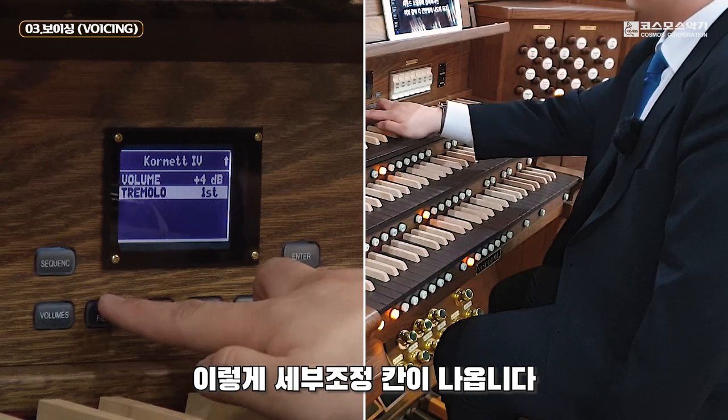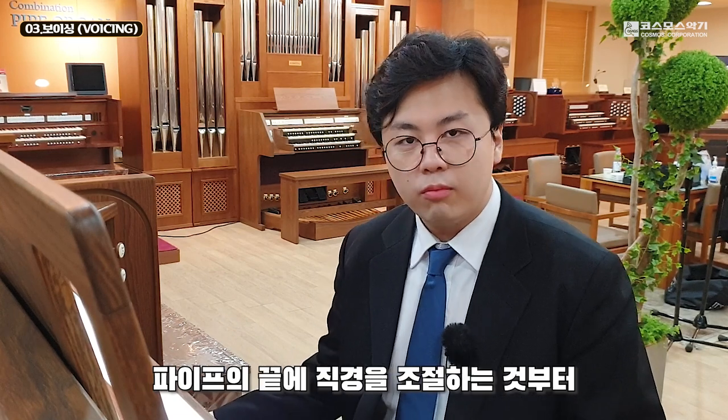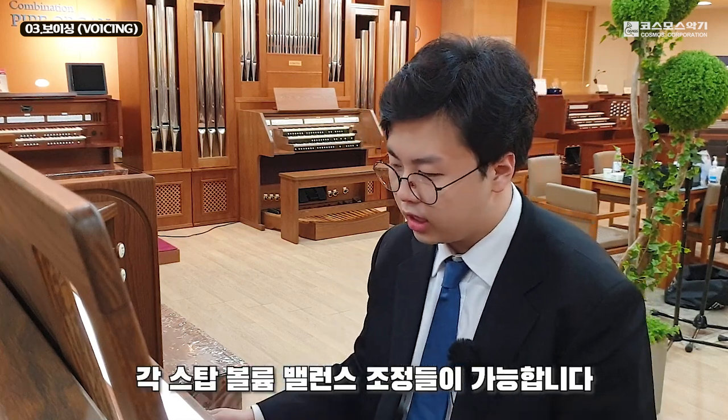이렇게 세부 조정 칸이 나옵니다. 실제 파이프 오르간 조율과 거의 동일하게 파이프 끝의 직경을 조절하는 것부터 세밀한 톤 조정, 로우·하이 데시벨 조정, 각 스탑 볼륨 밸런스 조정들이 가능합니다.